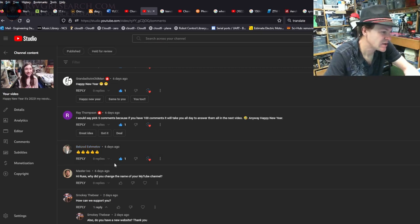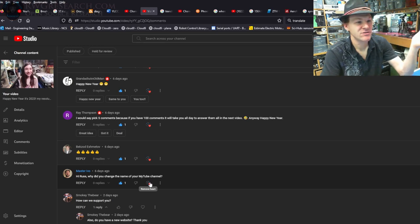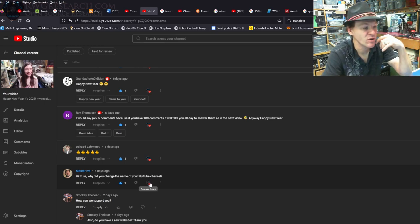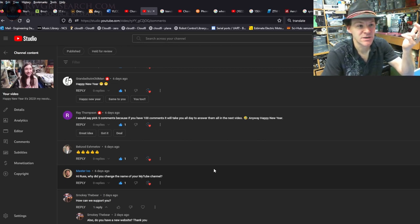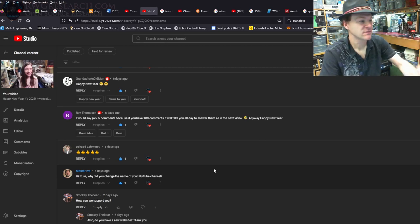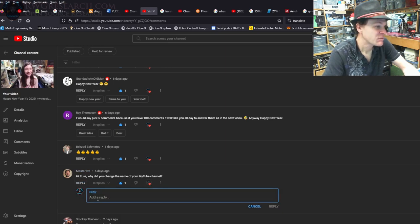Master Ivo: 'Hi Russ, why did you change the name of your YouTube channel?' I actually just answered that earlier — someone said changing your YouTube name will help you grow and he might be right. I've had the same YouTube username since early 2007 when I created this channel — rwg42985. I changed it because he mentioned it, just said sure, why not. It didn't help but I thought I'd try.